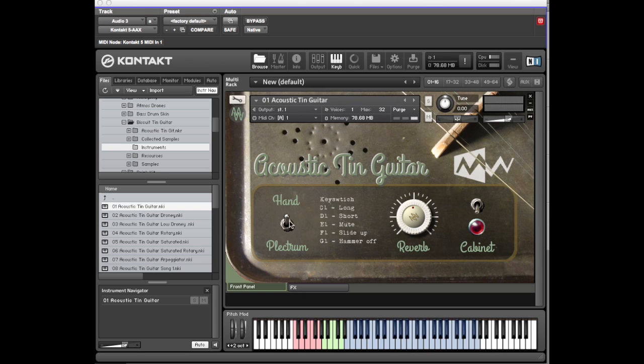As you can see there's hand and plectrum performances. On the keyboard you can see the pink key switching. It's also written on the screen — C1 long, D1 short. So I'll just go through those and show you the differences: long, short, mute.